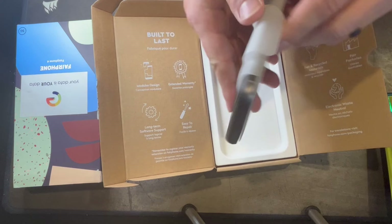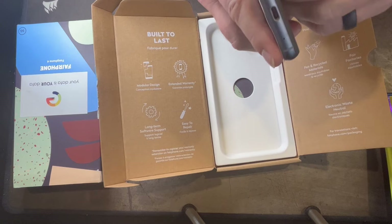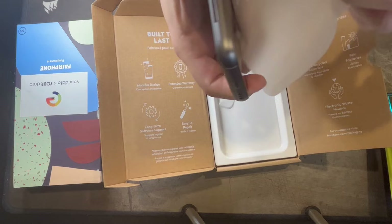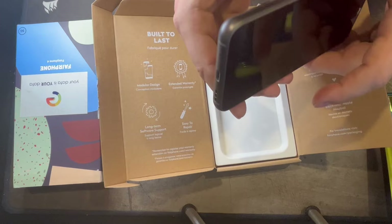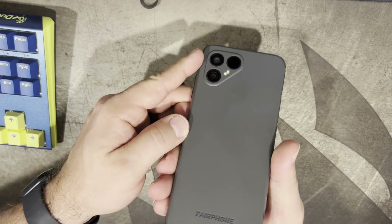We still get the peel — it's recycled, but we still get that satisfying peel. That's a good feeling phone in my hands. I really like that feel. It's a little bit thicker than what you expect from a lot of phones these days, but not ridiculous. Let me put it next to a Google Pixel 6 Pro so you can kind of see the difference.